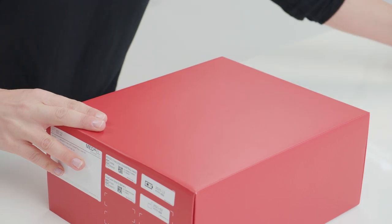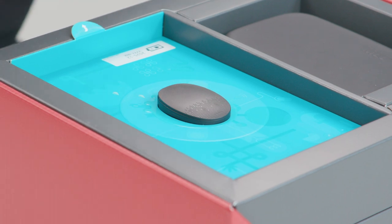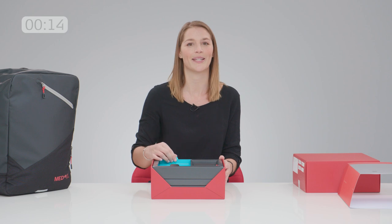Wow, nice red box. And there we have it, Rondo 3, the latest single-unit audio processor for Medel cochlear implants.